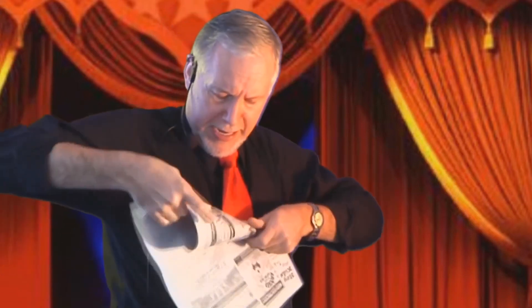For this first trick, we take a newspaper and we fold it into a nice little funnel, a funny little funnel, like this.